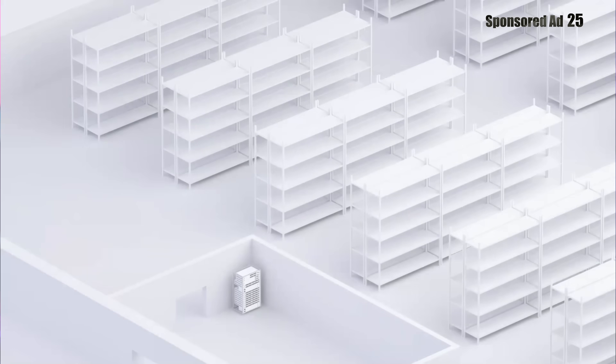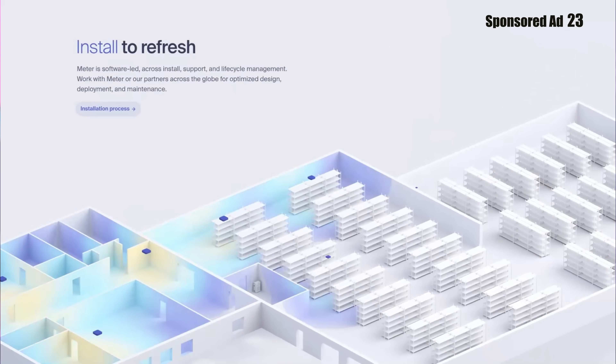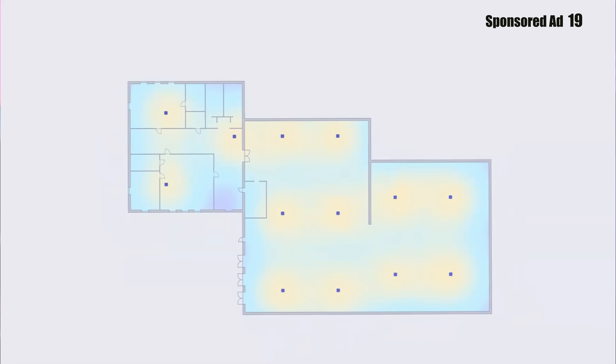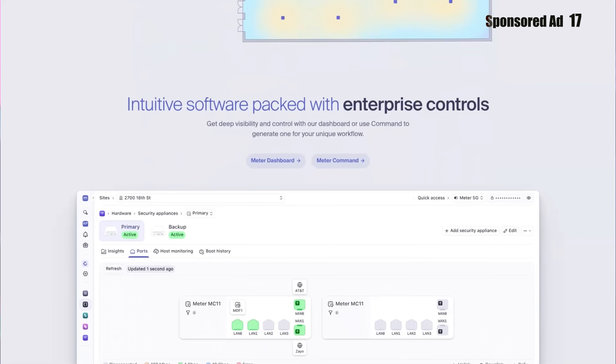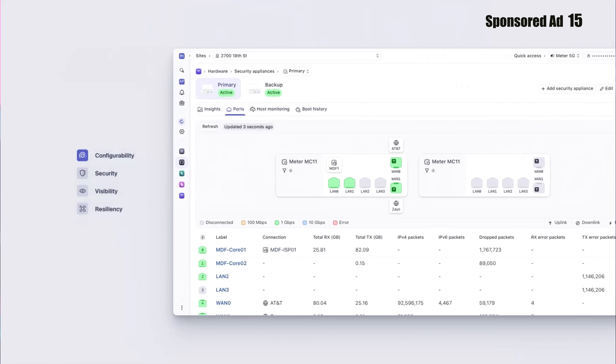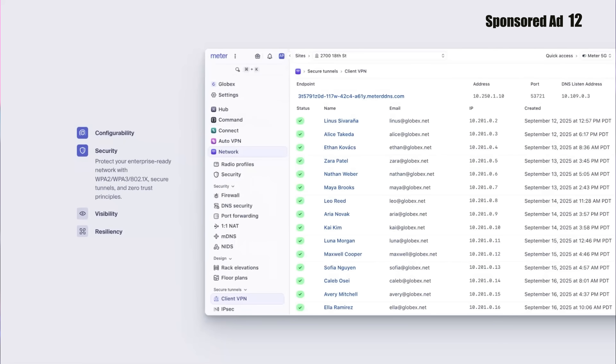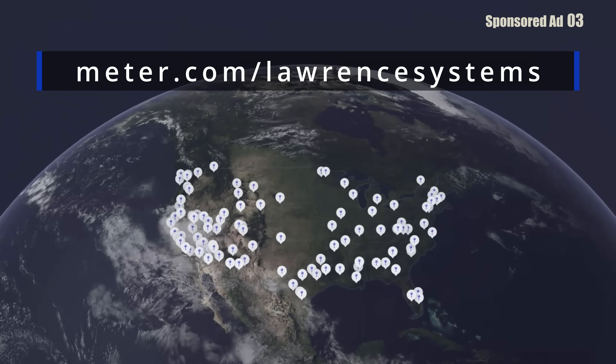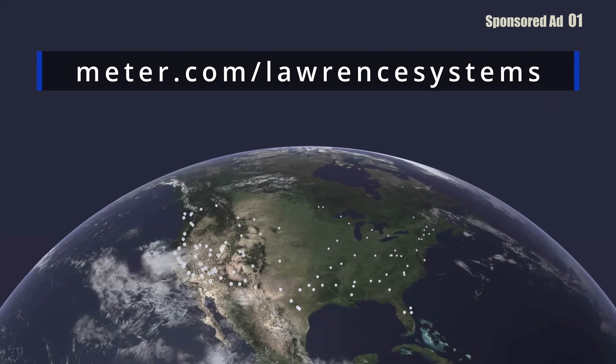Meter delivers wired, wireless, and cellular networking in one integrated solution, covering everything from hardware and software to deployment and support. Instead of juggling multiple vendors and fragmented tools, you get one stack that's fast, secure, reliable, and scalable, whether you're a branch office or a data center. Thank you to Meter for sponsoring this video. Go to meter.com/LawrenceSystems to book a demo.